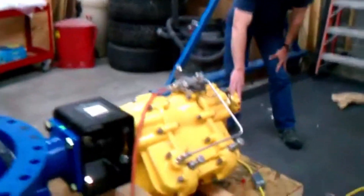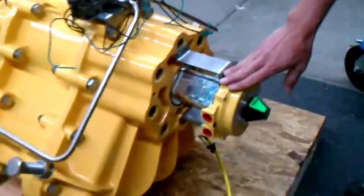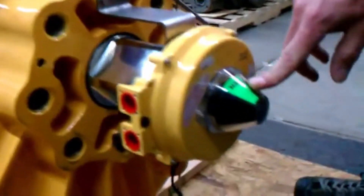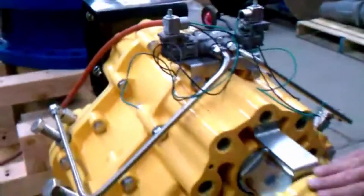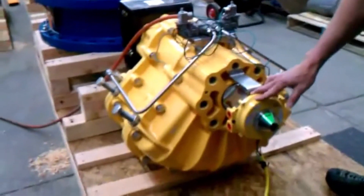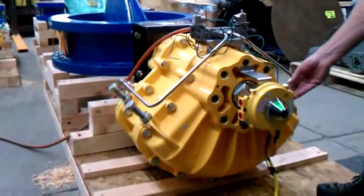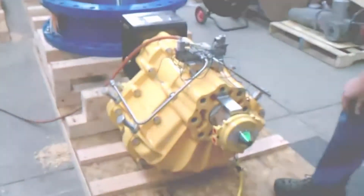That's done with this device up here, which you see is coupled to the actuator. This is our limit switch. Right now the limit switch is showing in the open position, which matches the disc being in the fully open position. Inside of this limit switch enclosure are a set of contacts that the owner will wire to, and that will give them indication that the valve is either fully open or fully closed.